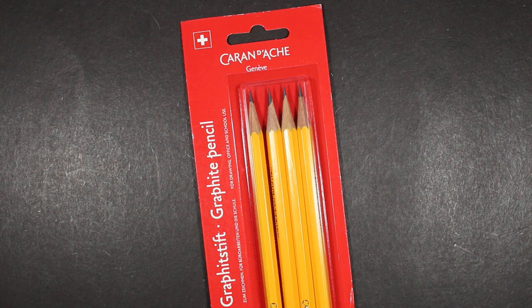Welcome to Always Analog, where we celebrate the beauty of analog technology in the digital world. Today, a pencil review — some pencils that were sent to me by a viewer and a pencil pal in Switzerland. I want to say thank you so much for all that you sent me, so many fun things, and things that are not readily available here in the United States.